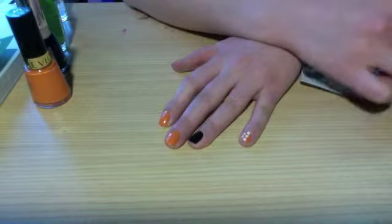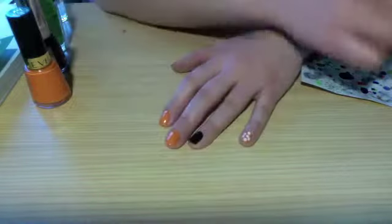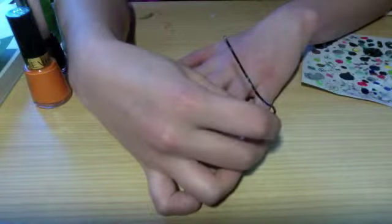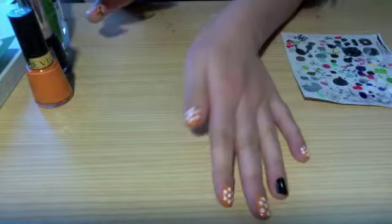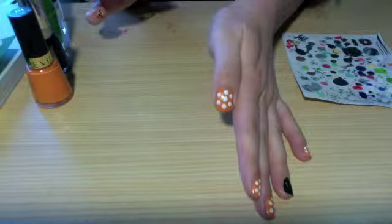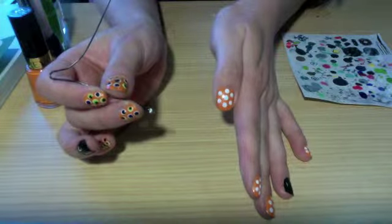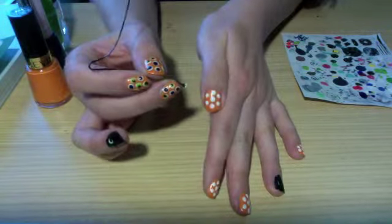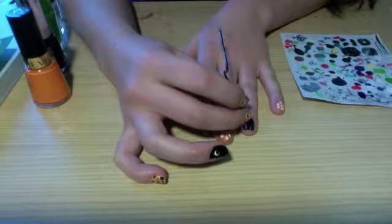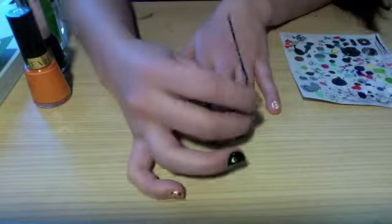I just did a row down the middle and a row on either side of two dots. Do the same pattern to all the orange nails. This is what it should look like when you finish putting dots on all your fingers. You can add even more dots if you want, but I decided to just do seven on each nail. For your ring finger you're just going to do two dots near the cuticle area.